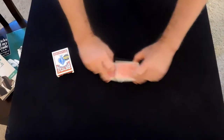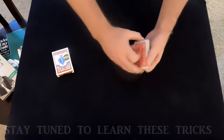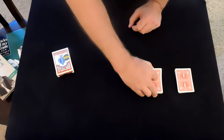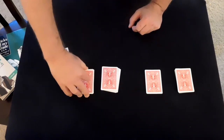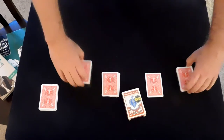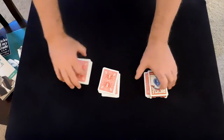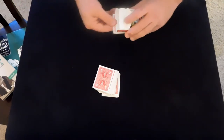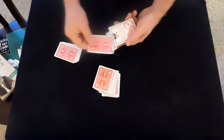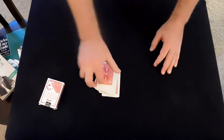As before, this trick starts with a spectator-shuffled deck that is subsequently cut into several piles — these are up to the spectator. The box is offered and they're instructed to place the box on any pile they so choose. This pile, this card, then becomes the prediction card, a card of mystery, or any other hoo-ha that you would choose to make it seem to be.